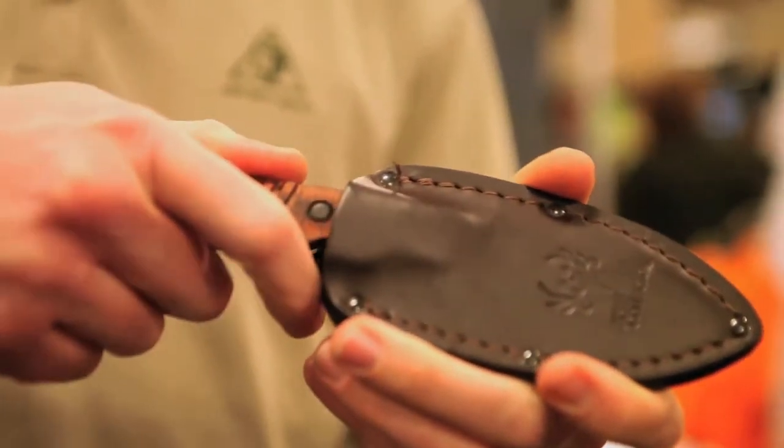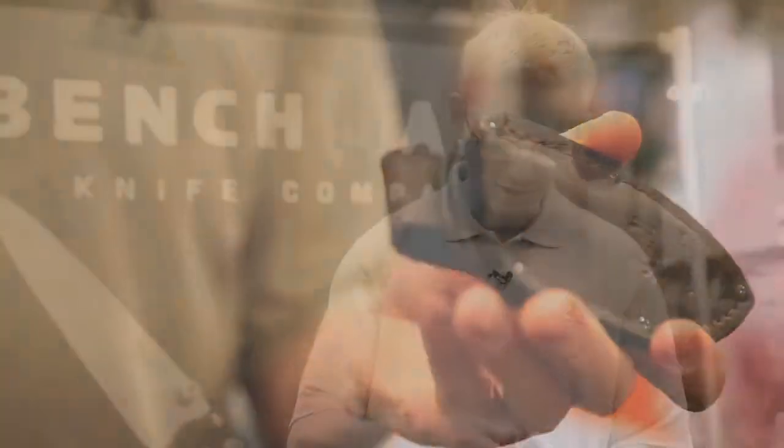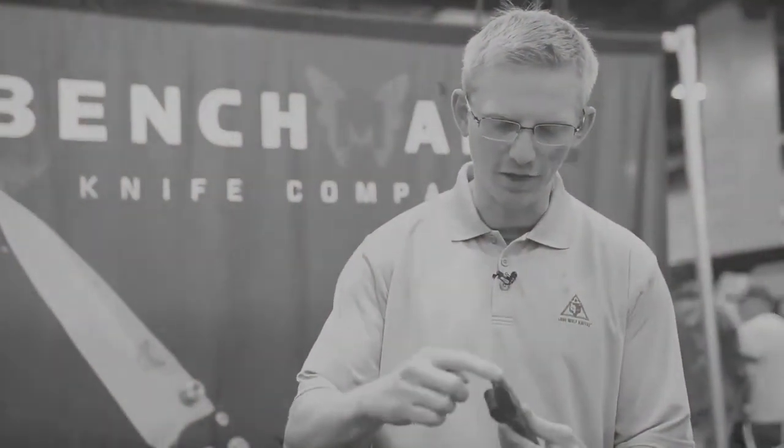Comes with this nice leather sheath — it's pressure fit, molded. And you can see that 360-degree jimping around the handle, so you've got a no-slip grip on there.